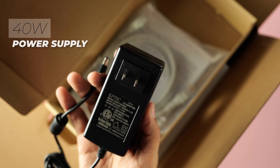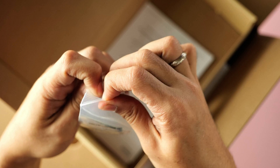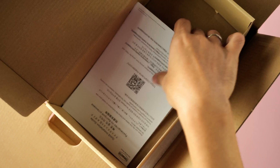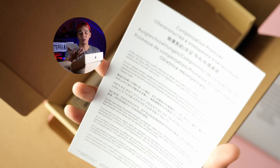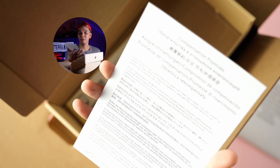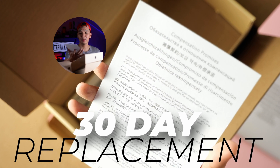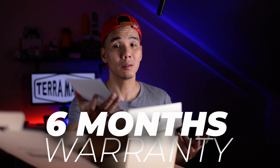Over here we have the power supply unit. There's a compensation promise that states that if there's a failure within 30 days after purchase, you can have it replaced. And on top of that, you get an additional 6 months warranty. That's really nice to know.